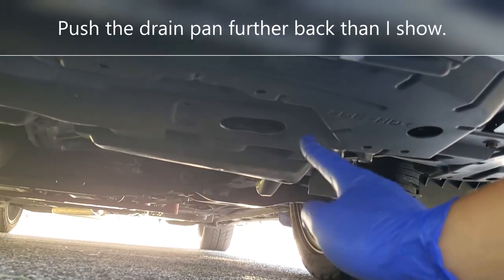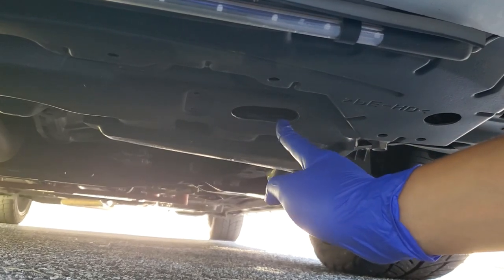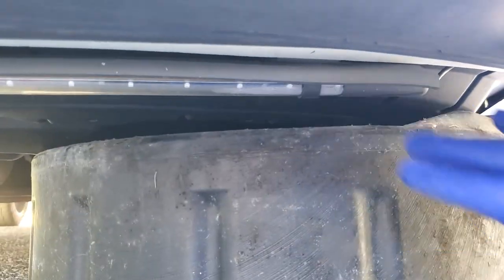If you look underneath your car, you will see this opening right here in the splash shield. This is directly underneath the petcock to drain the radiator, so you're going to want to put your catch pan underneath of that.